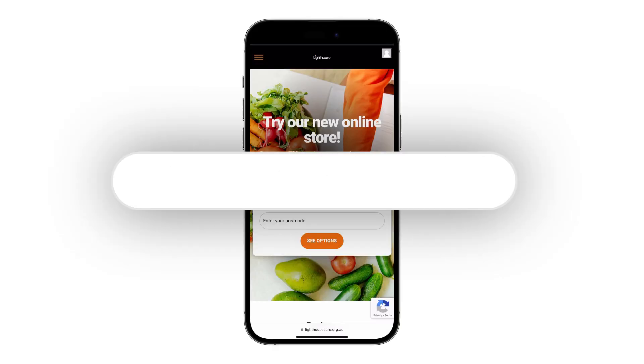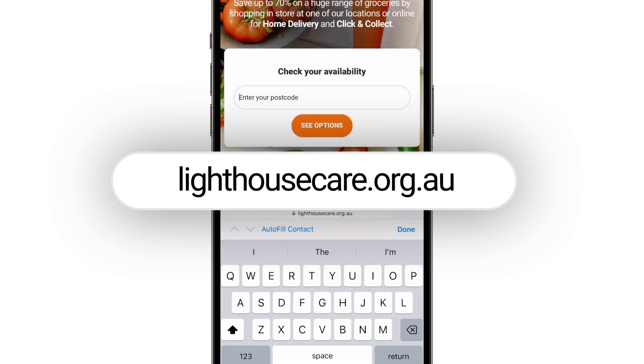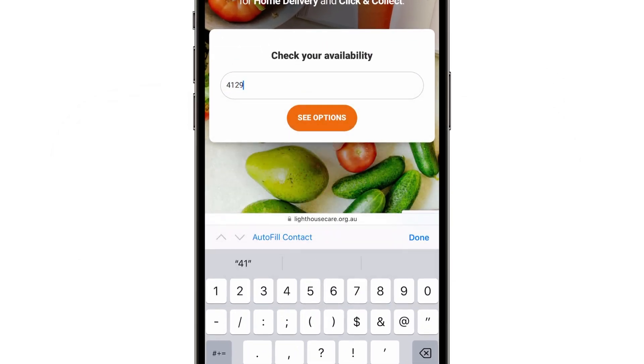Shopping at Lighthouse just got even easier with our new online store. To get started, go to lighthousecare.org.au and enter your postcode.